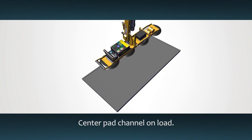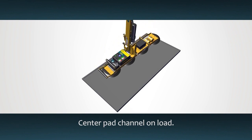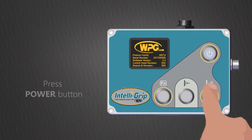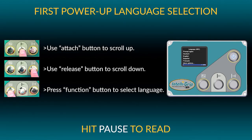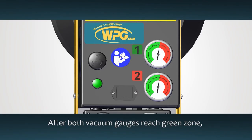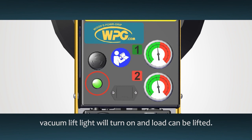Place the lifter on the center of the material to prevent any unexpected rotation or tilting. Press the on button, then press the apply button. This starts the pump. After both gauges show vacuum in the green zone, the green lift light will also turn on to signal that the load can be lifted.